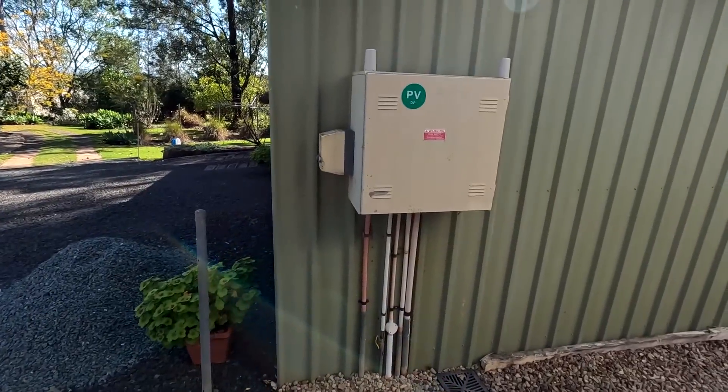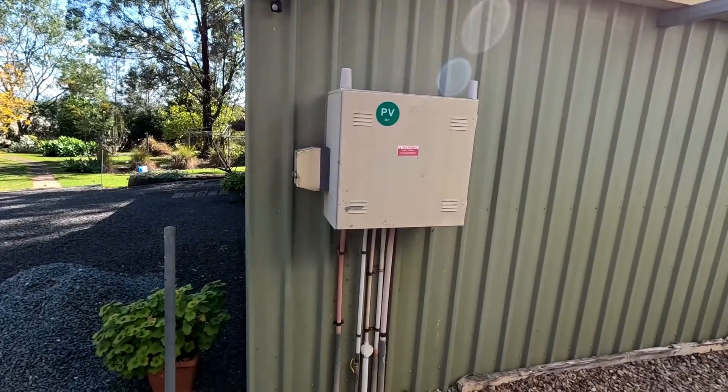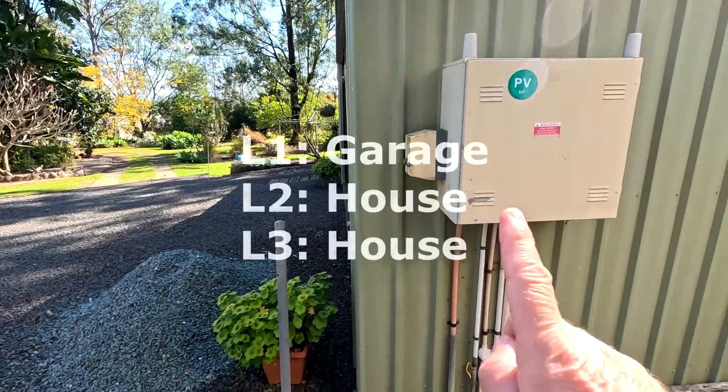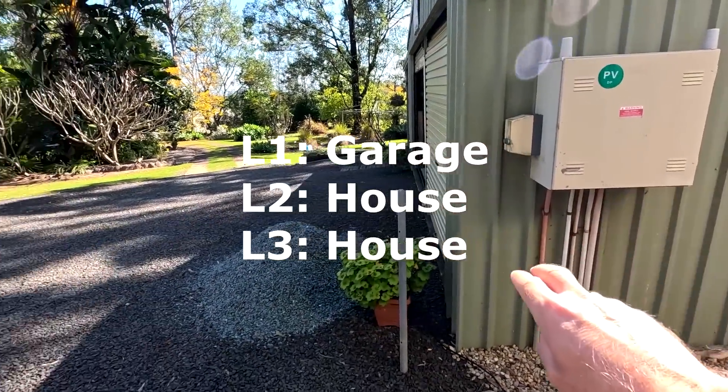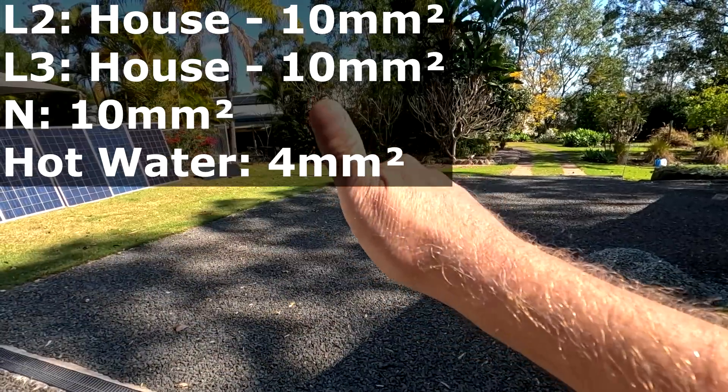It's like 27 degrees today — still end of winter and spring is already here, crazy. Here's our main switchboard, the middle panel. This is our incoming connection on the right. As you may remember from previous videos, we have a three-phase connection here. Originally one phase stayed with the garage, the other two phases went to the house, plus a neutral, plus a smaller cable for the hot water system on a different, cheaper tariff.